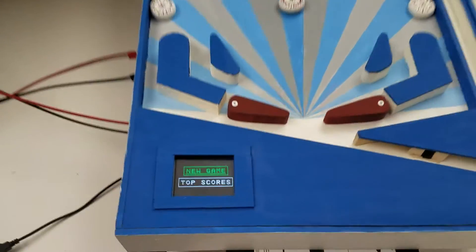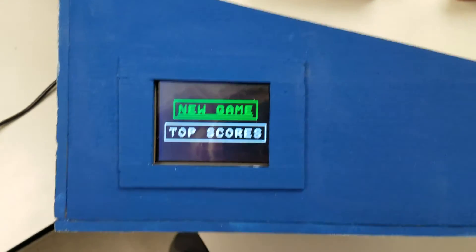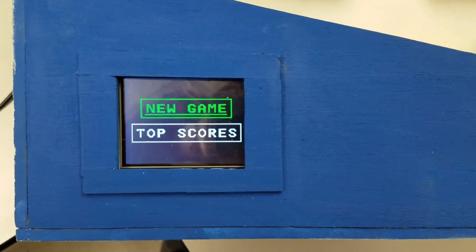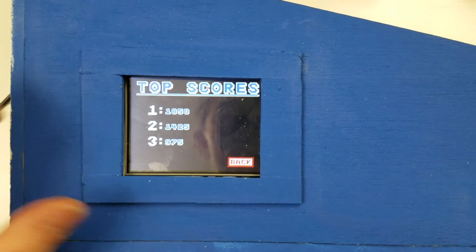Found on this pinball machine is an LCD screen with a beautiful start menu. This start menu gives you two options: an option to start a new game, as well as see the top scores. For demonstration purposes, we'll start by viewing the top scores.